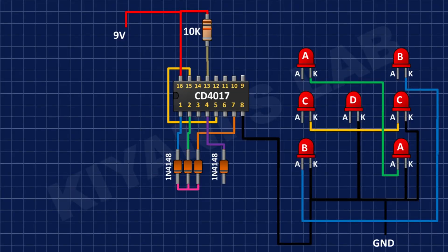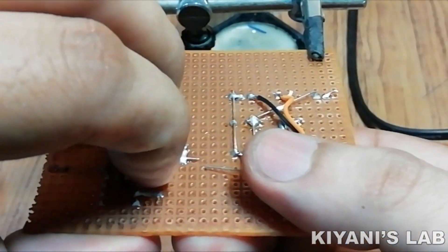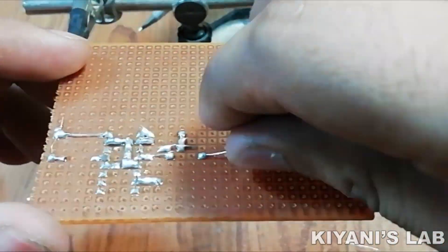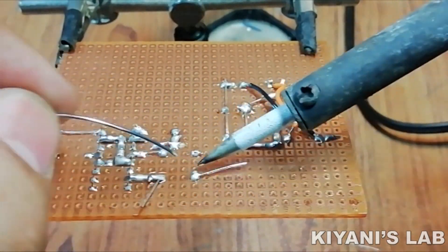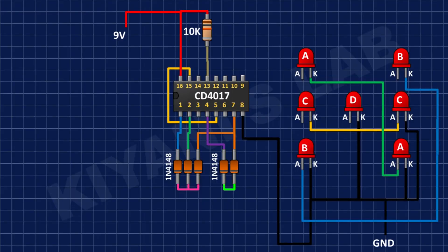After that, I'm going to connect the anode of another diode to pin number 4 of the IC. Then I'm going to connect the anode of another diode to pin number 7 of the IC and its cathode to the cathode of the fourth diode. After that, I'm going to connect the anode of another diode to pin number 10 of the IC and its cathode to the cathode of the fourth diode.